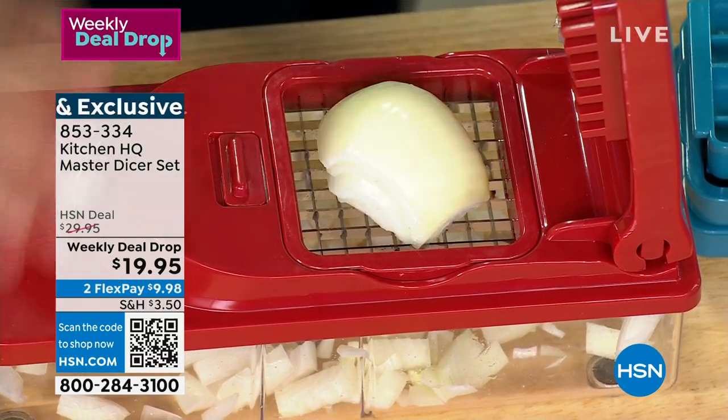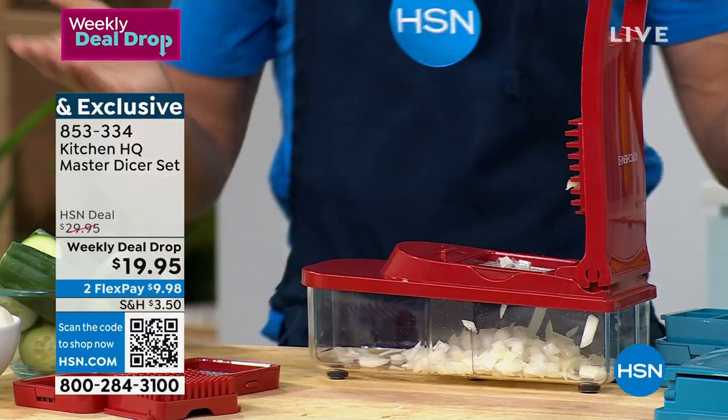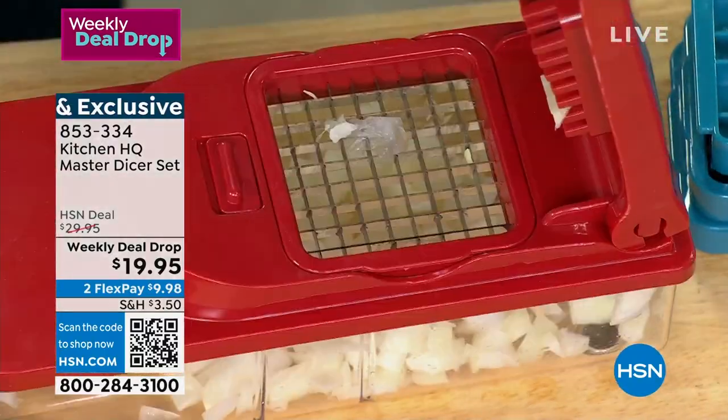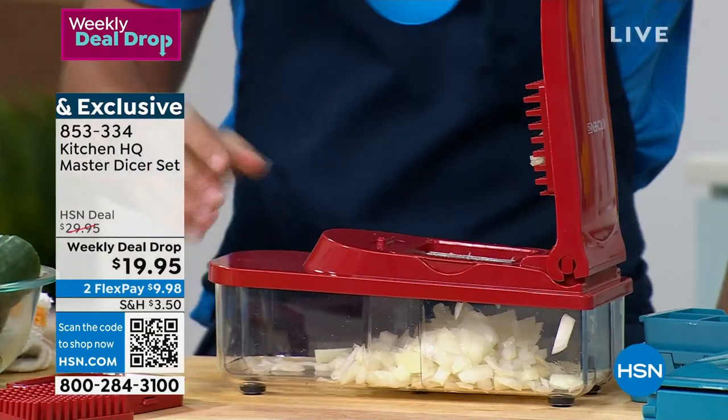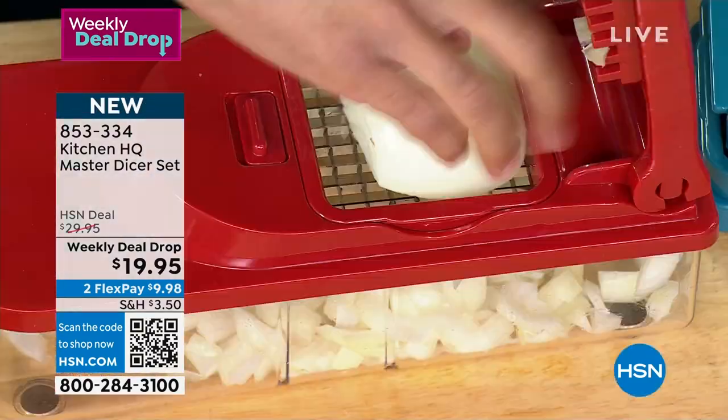Perfectly diced onion — all you do is put the large grater attachment in, onion in, and it's perfectly diced. I'm now dicing onion after onion, my fingers are not in the way. This is perfect just for onions.